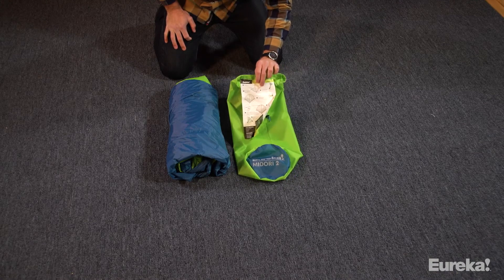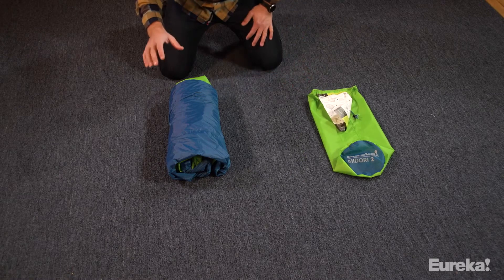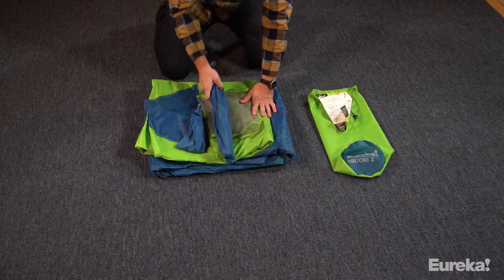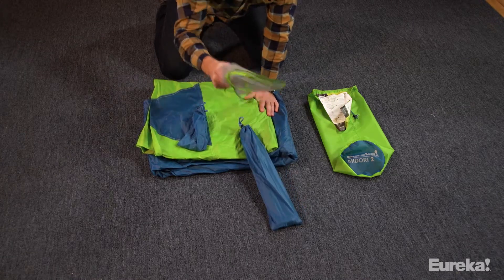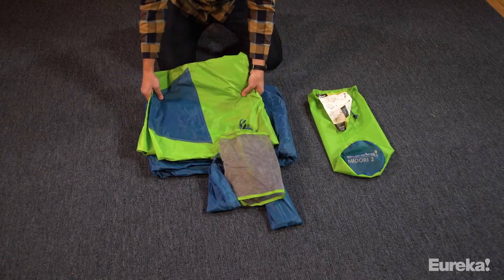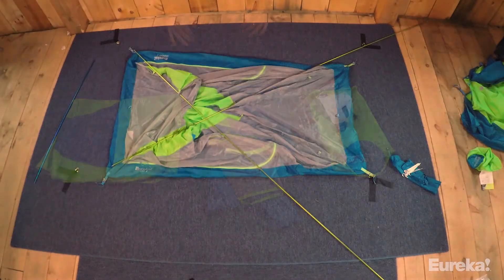First, we've got the tent instructions sewn right into the bag — real easy to read, real easy to follow if you need it. Next, let's unroll this thing and see what we've got inside. Alright, we've got tent poles, a gear lock, tent stakes with guy lines, the rain fly, and of course the tent body. So let's get this thing set up and show you how to do it.